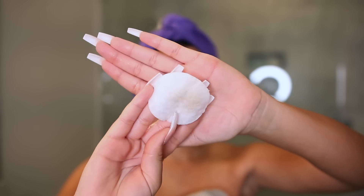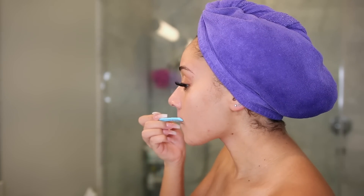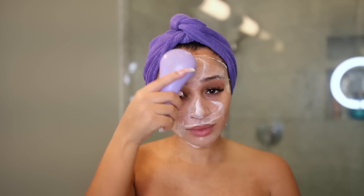I don't like to shave my entire face all the time, so there are certain key areas I like to stick to — the mustache area, around the brows, and also the sideburns. Once I'm done with this, I'm washing my face.